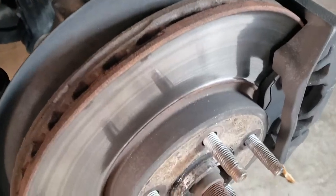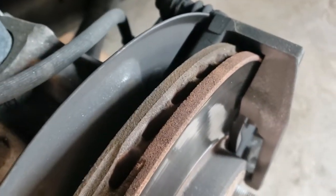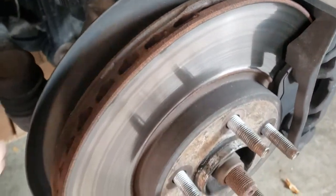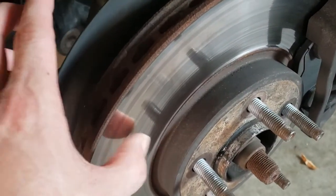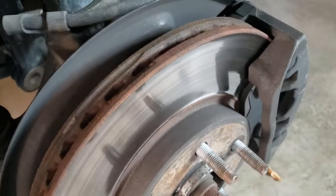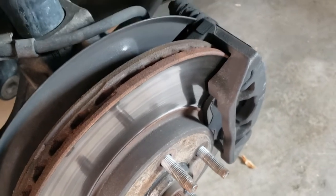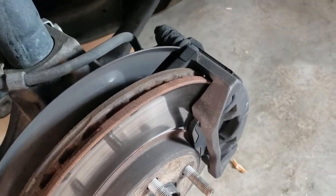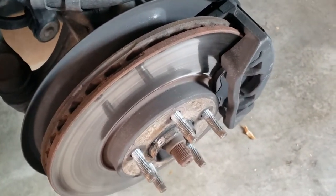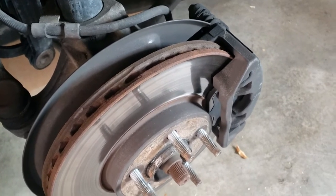Got the front tires off. These brake pads are shot — you can see that they're pretty much gone right there. Also, these rotors, we're going to check if we can get these shaved down. They're definitely kind of rough and a little bumpy. If not, we'll probably just need new rotors, new pads, possibly new caliper pins. We're definitely going to go to the store, get new brake pads and new front rotors.